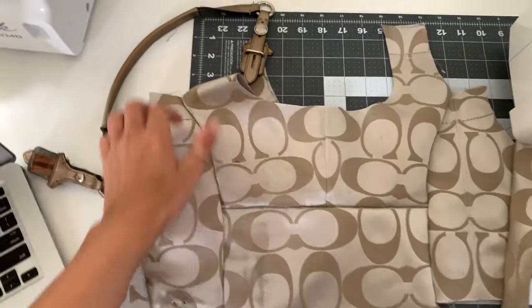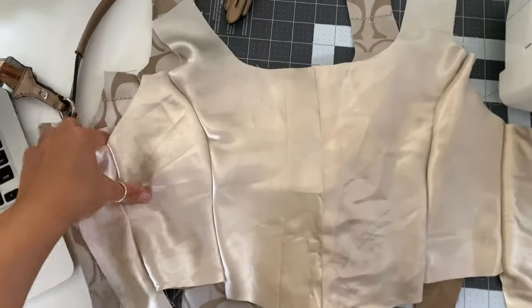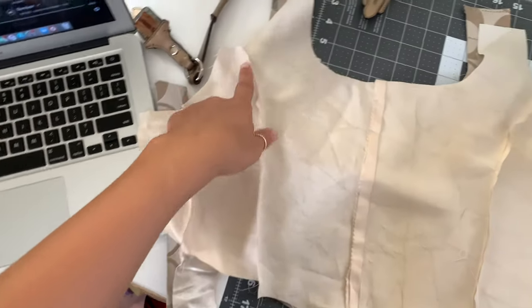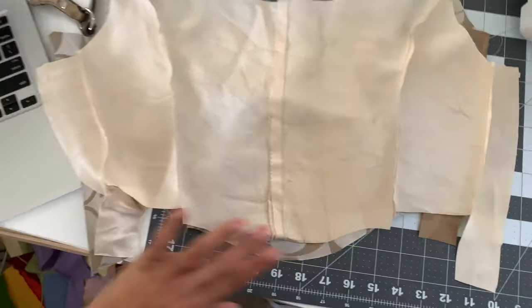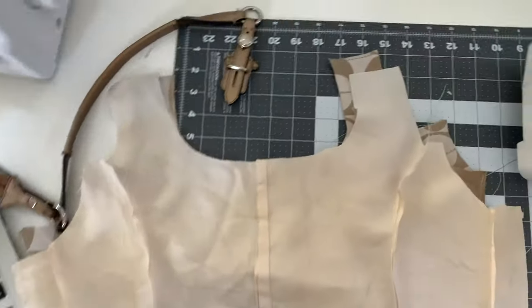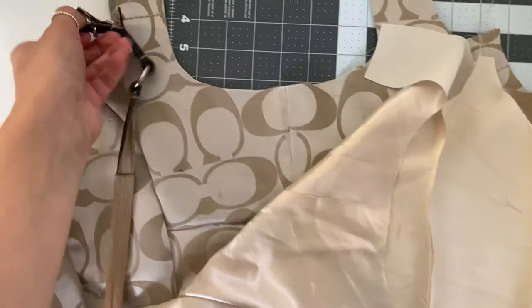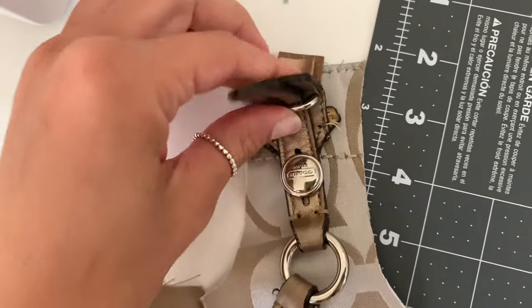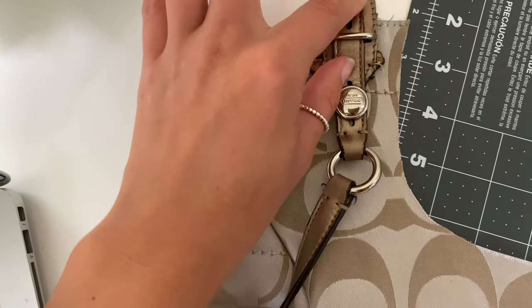Okay, so here it is all sewn up together, and here is my lining piece. I'm gonna take these and flip them right sides together and sew all the way up and around and down, and leave the bottom side open. I am also going to attempt to put these straps inside, but I'm only gonna sew up this little inside bit so that this flaps outside of it.